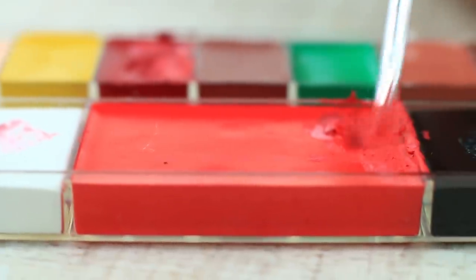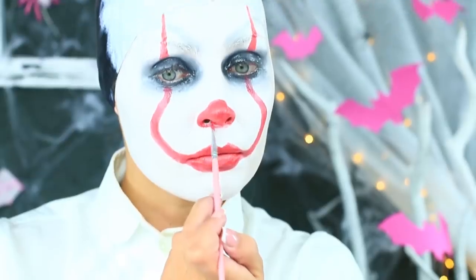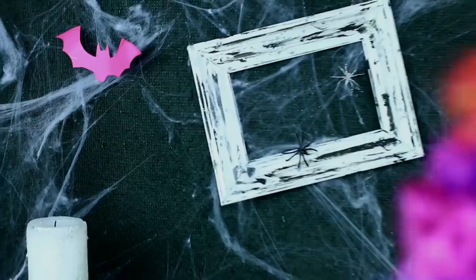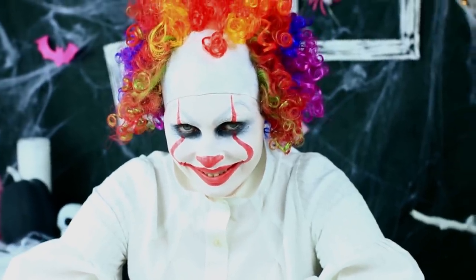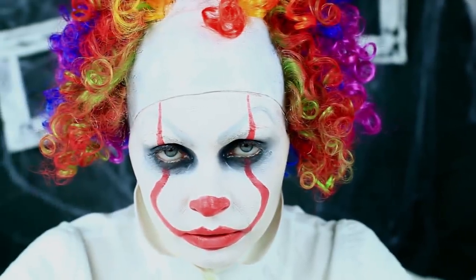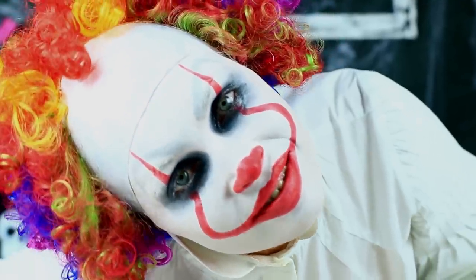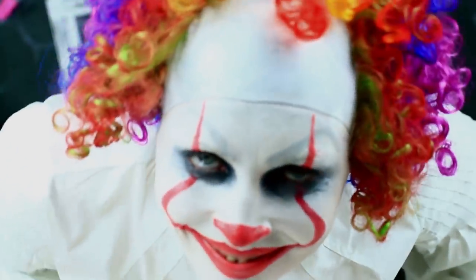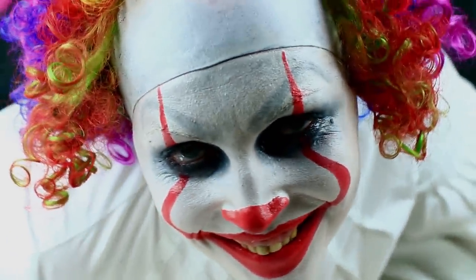Add a clown nose — paint red the tip and the nostrils. Put on a clown wig. Wow! The makeup is extremely frightening. You'll be the best horror movie star at the Halloween party. Just be careful to avoid scaring old women and kids — we don't think anyone would like to encounter such a spooky clown on a dark street.